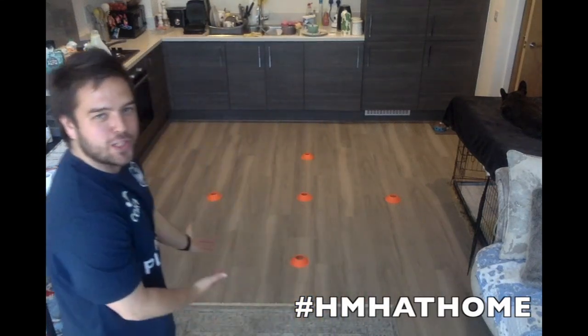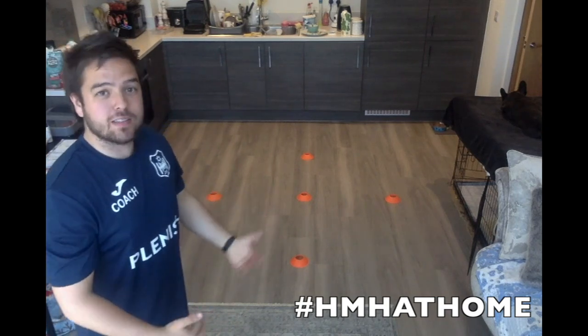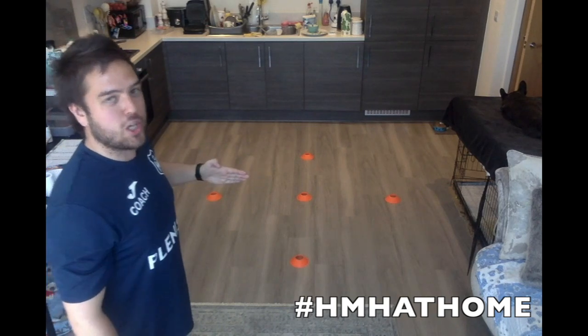Hi guys, Coach Ben here. We're doing another home workout. I want you to set the cones up like this, or your objects — it could be socks, it could be water bottles, whatever it is. It's going to be like this: three, one foot in the middle, and then three across, so in this diamond kind of shape.